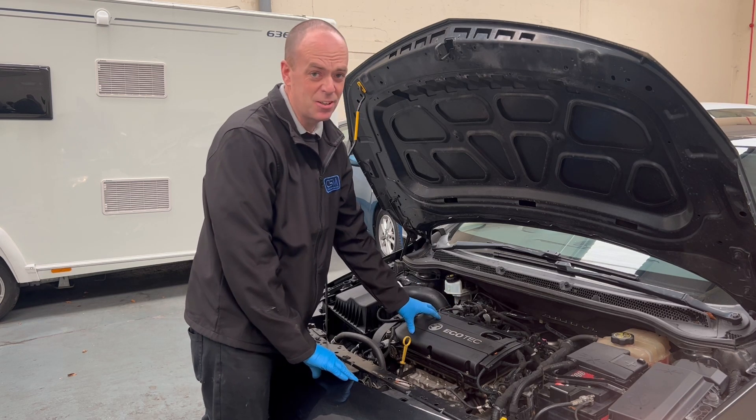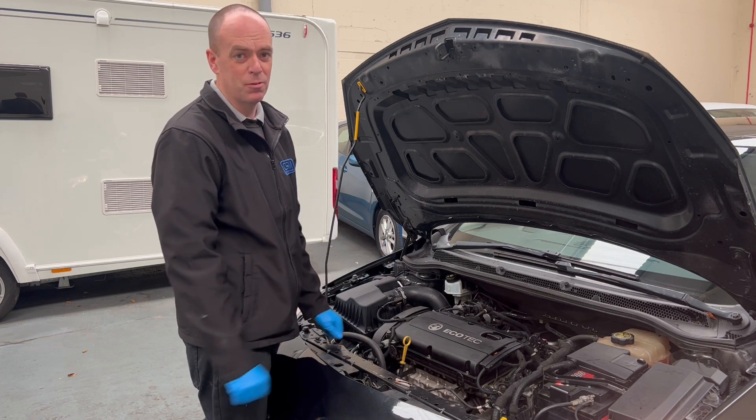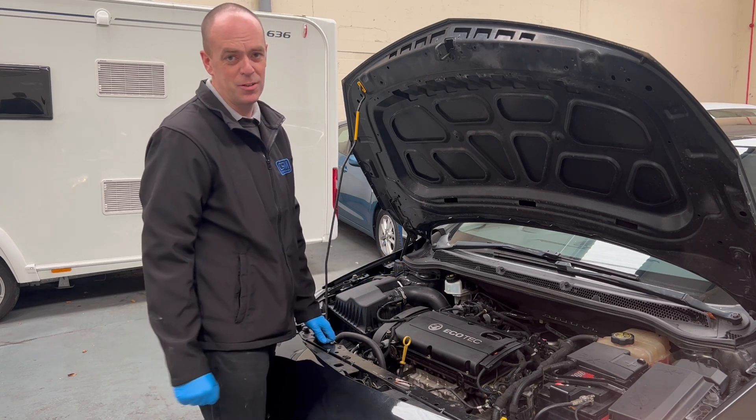This valve is going to need a new rocker cover — it's not a serviceable item on its own, the valve is part of the rocker cover. So we're going to replace the rocker cover and see what happens.